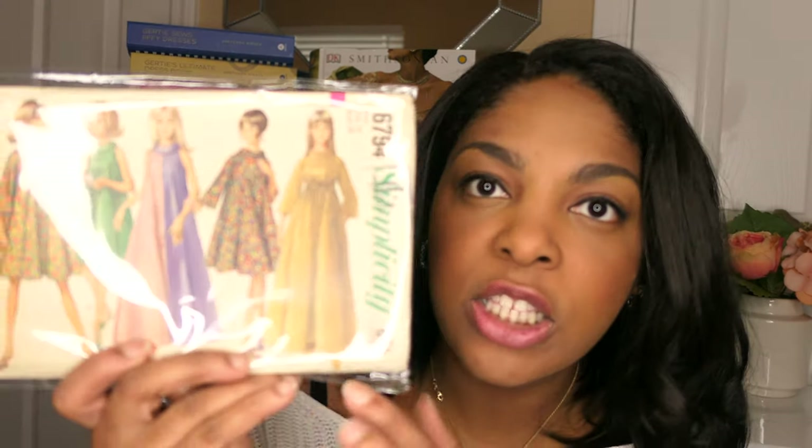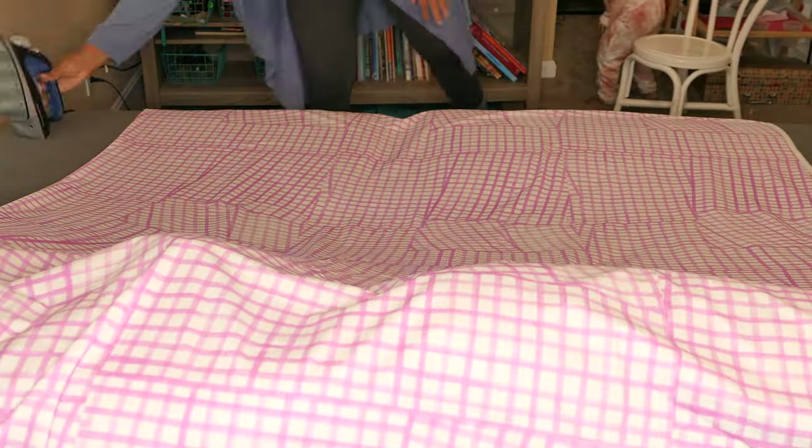I'm going to make version one so it's long, which I really like. It makes me feel super fancy when I have on a long dress. I'll show you the fabric now. This is me ironing it and I'm using the couch in our family room slash my sewing room to get the wrinkles out before I get started.